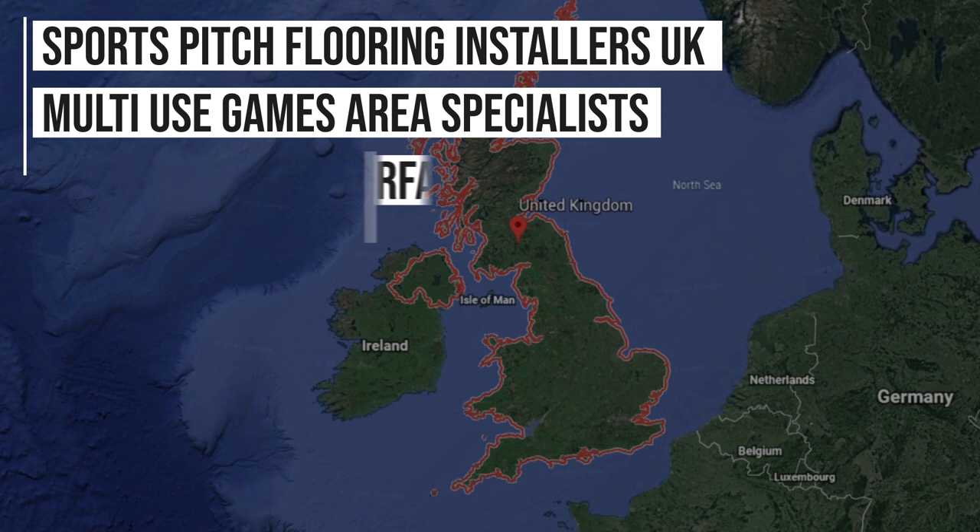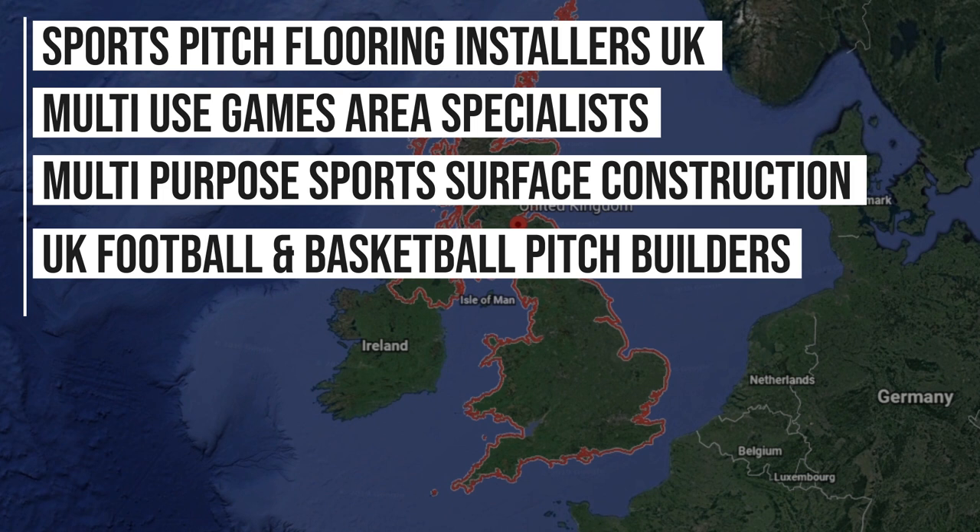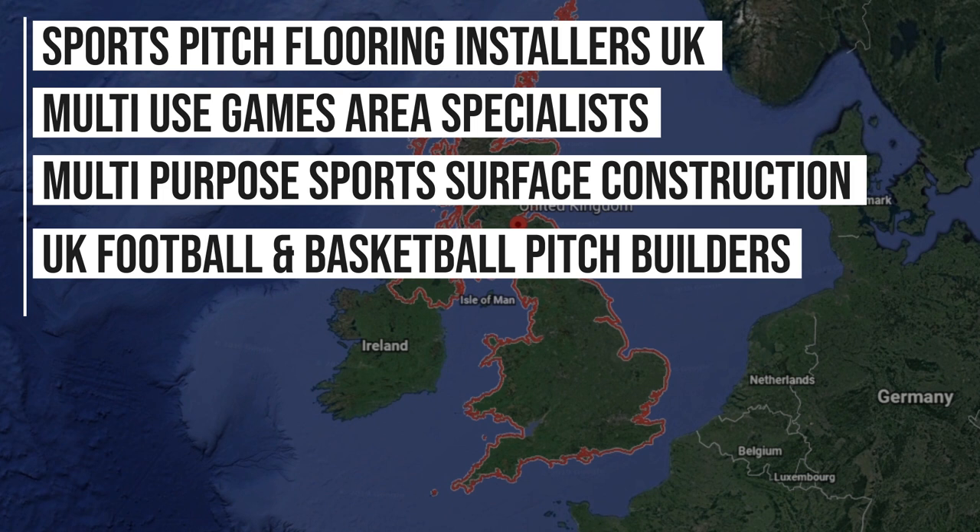Here at Soft Surfaces we are regularly being found on Google for key phrases such as: sports pitch flooring installers UK, multi-use games area specialists, multi-purpose sports surface construction UK, football and basketball pitch builders, and best games facility installation company, among many more.